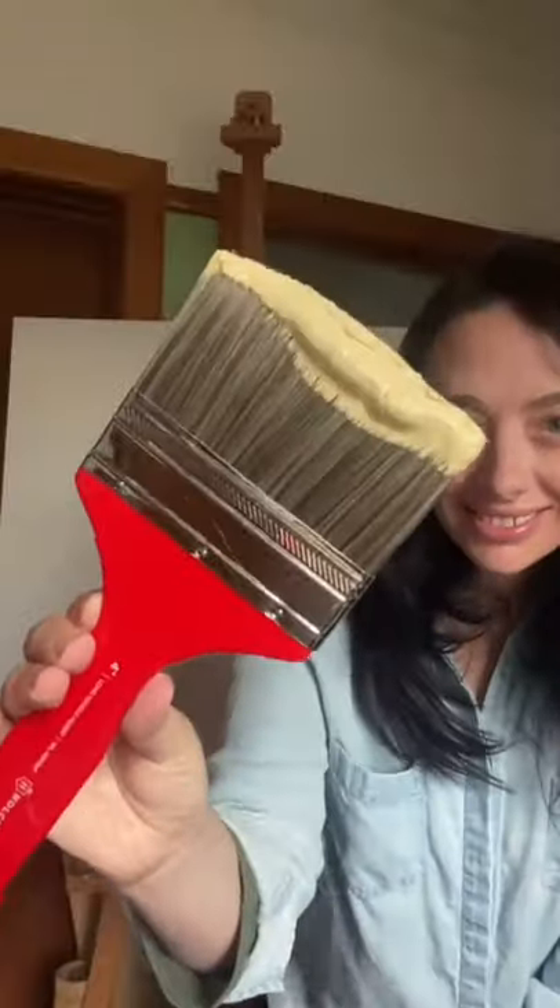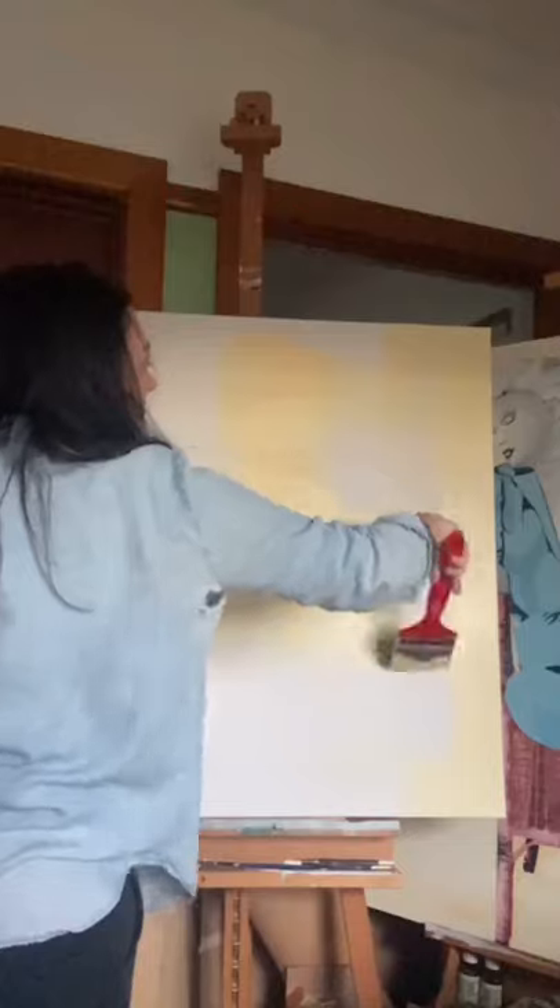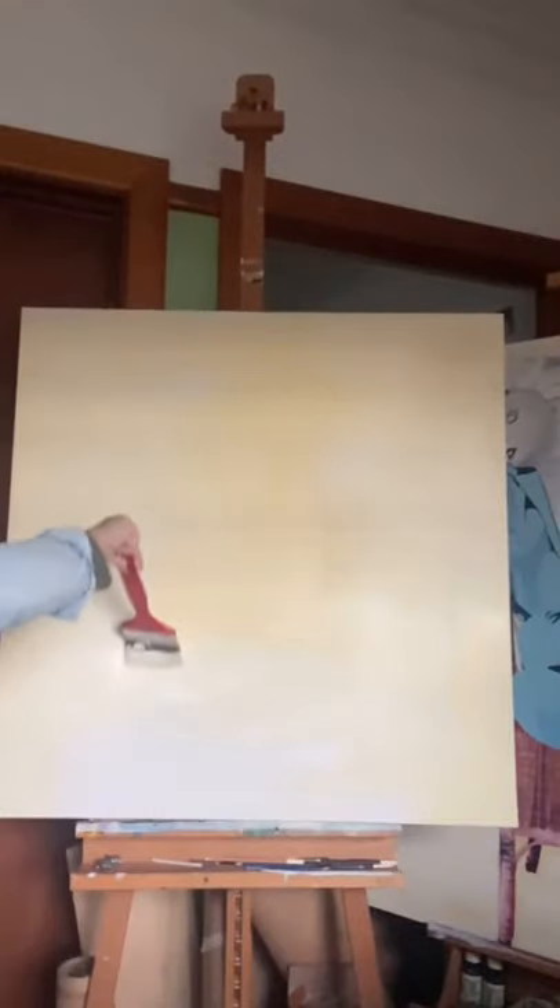It has great medium length bristles and a sturdy long handle that is easy to hold and encourages you to stand back from your art and work in a loose and flowing manner.